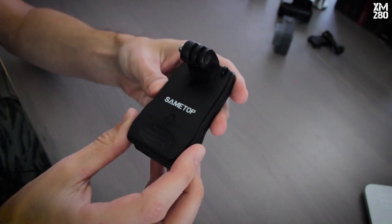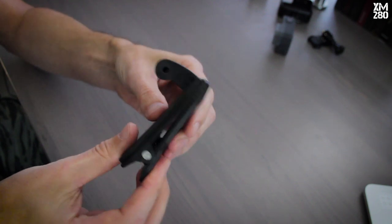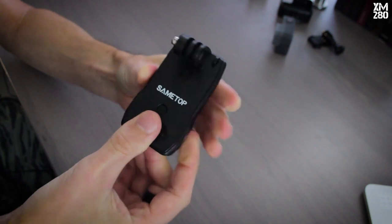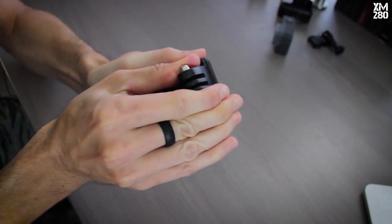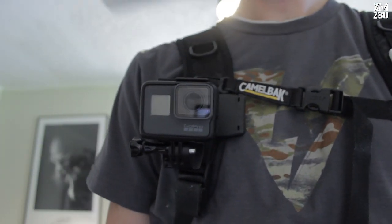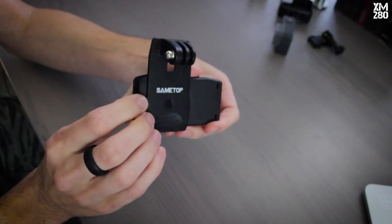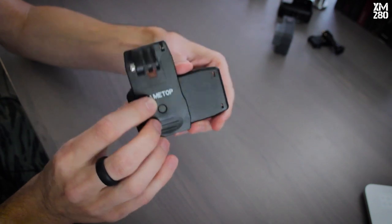Next we have the alligator clip mount — it's basically a really strong alligator clip with a standard GoPro attachment. This entire thing rotates, so depending on how you want to put that strap on a bag, or even on your hat, it gives you a pretty versatile number of ways that you could mount your camera.